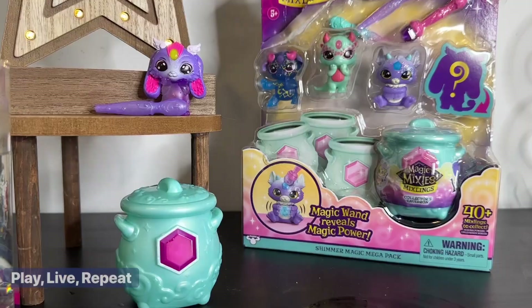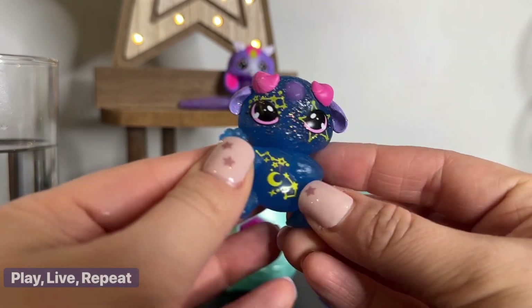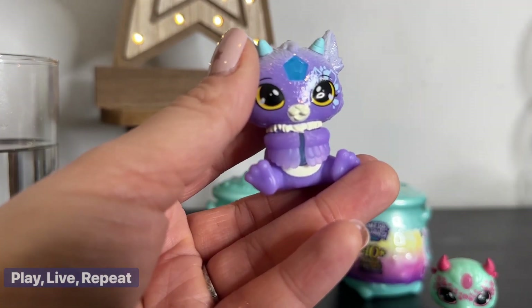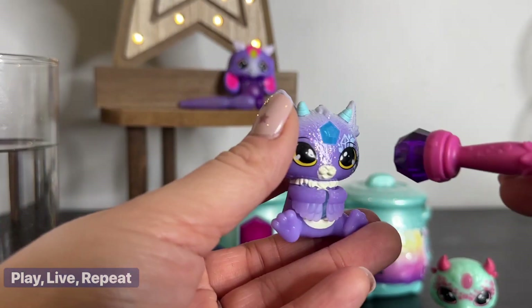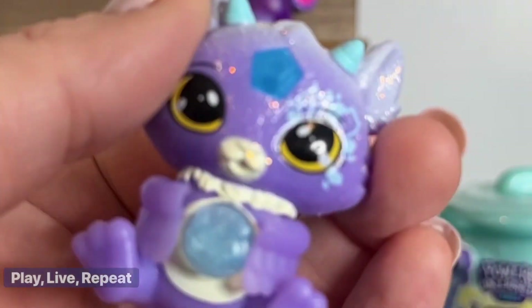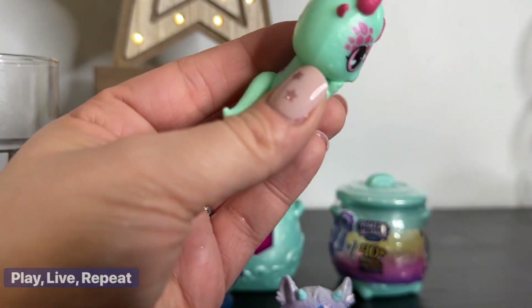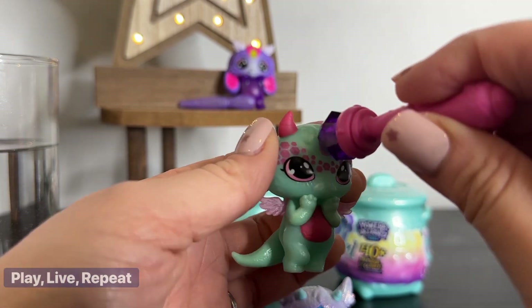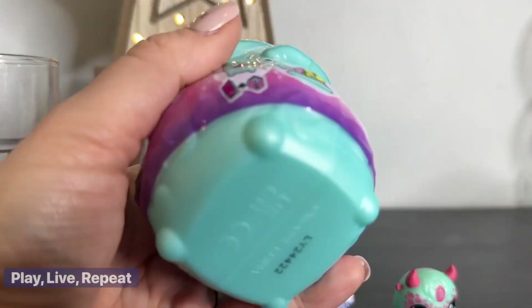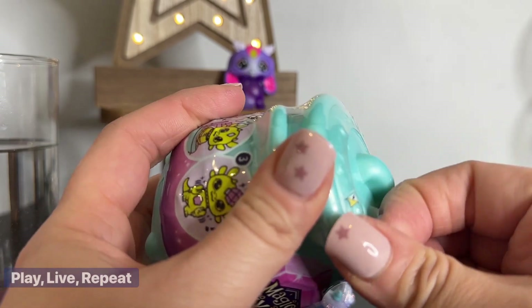Now let's open up the four pack. So this is Nalo, and Nalo is actually glow in the dark — I'm going to check that out in just a moment. Let's move on to this one; this is Lanu, and Lanu is a castling — this is my first time with a castling. Oh my gosh, her little belly reveals! How cute, I love that. And then we also have a flyer. How cute, I love the flyers — this is Scali. Now let's check out our mystery one. This is actually Aima, and Aima is packaged already in the collector's cauldron. You're only going to be able to get these specific ones in this four pack.